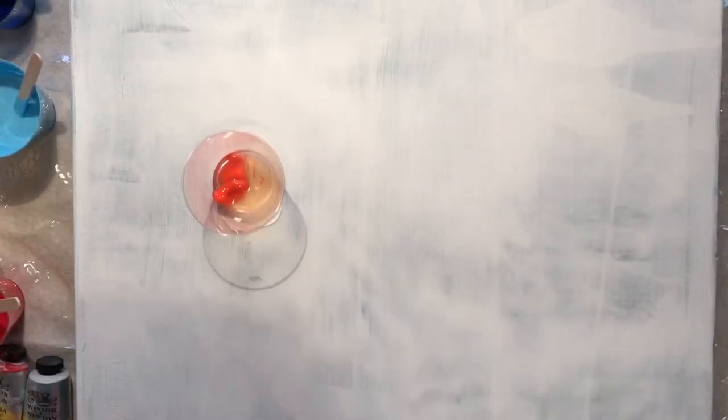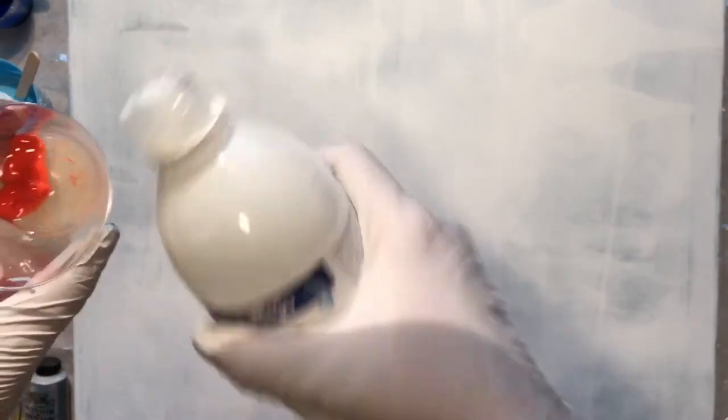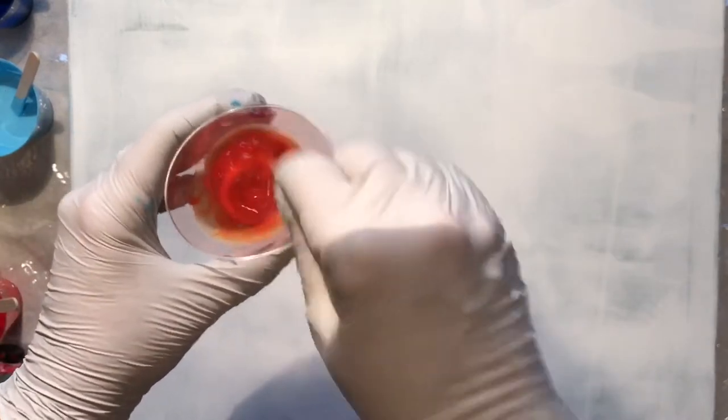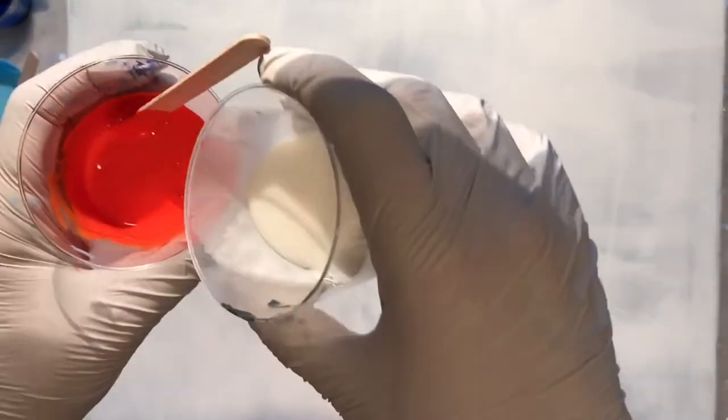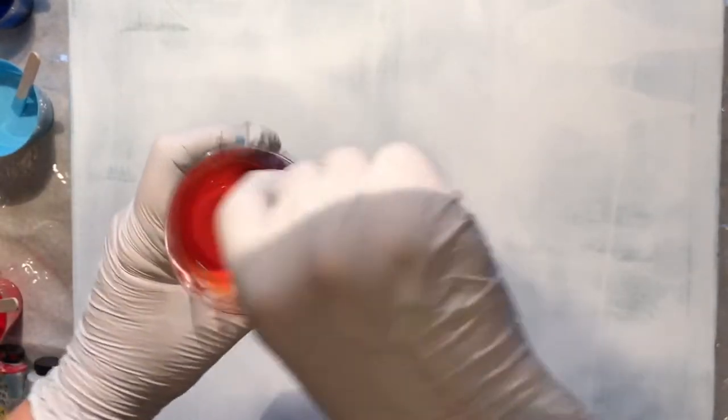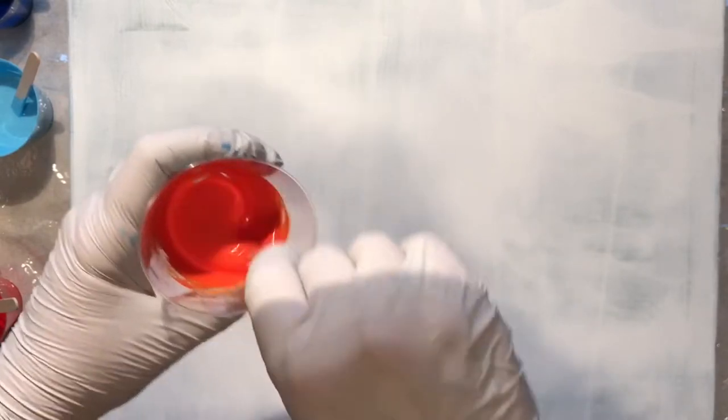Then I put in a dab of gloss medium from Vallejo — not much. Give those a good stir; you want to get all the lumps out. I'm not that concerned about a lot of lumps because I've had lumps and it's actually worked out — it looks like a feature and not a mistake. So I stir pretty well but not perfectly all the time. Then I add about a teaspoon of Floetrol for this amount of paint. Give that another good stir, get it all incorporated, and scrape the sides.